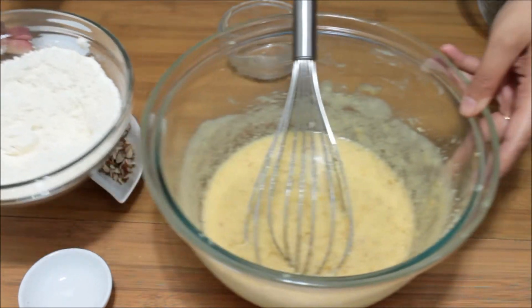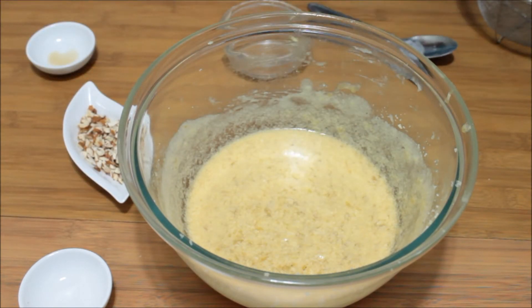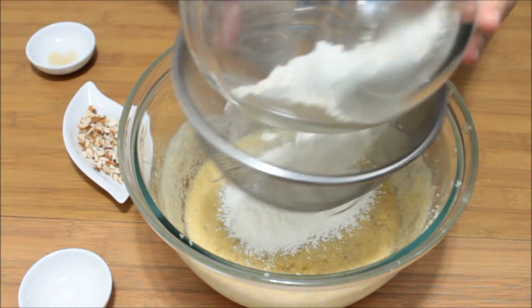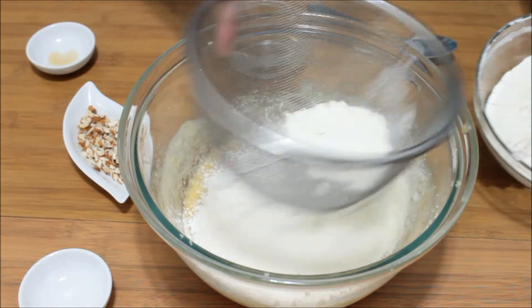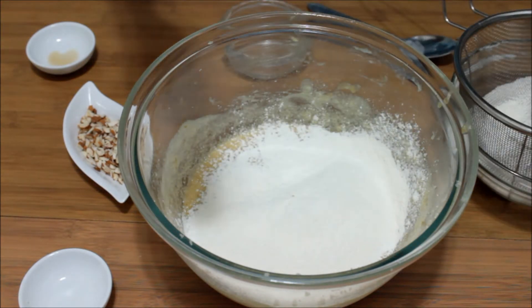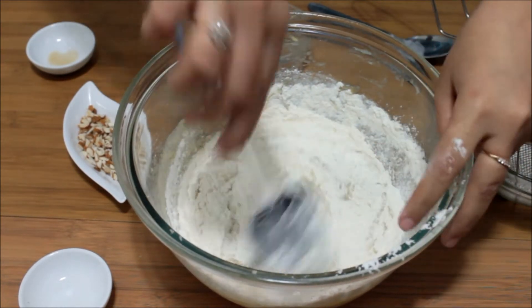Now I am going to add the dry ingredients to the mix. I am going to use my sieve and add the dry ingredients in batches, not everything together, and fold the dry ingredients nicely with the wet ones. Take hold of a spatula and fold in the whole flour mix.